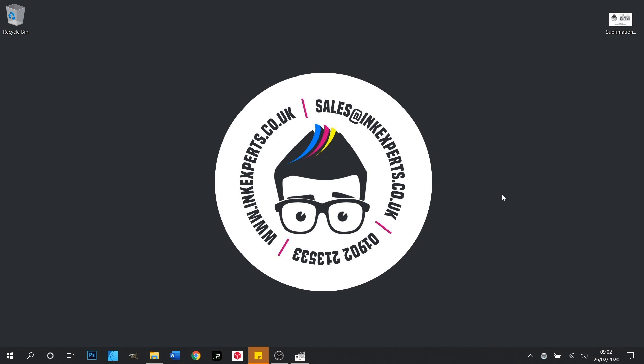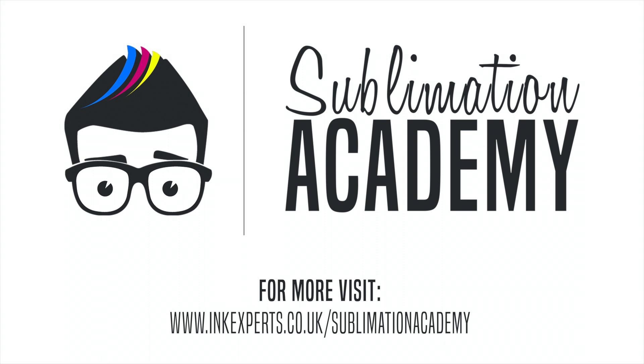And that's how you set up GIMP. Thanks for watching Inkexpert's Sublimation Academy — don't forget to like and subscribe.